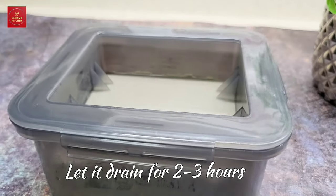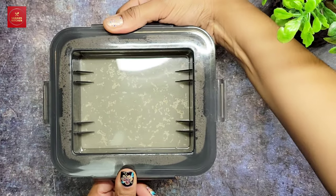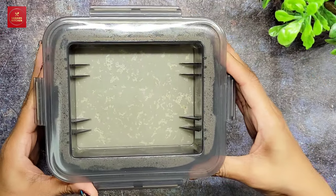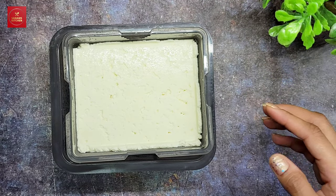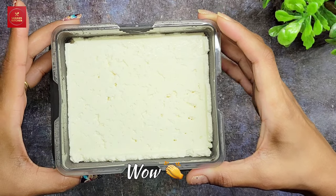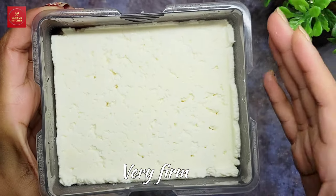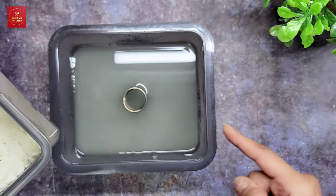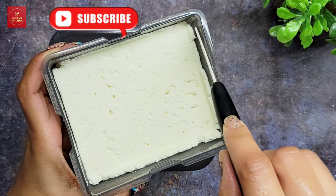Let it drain for two to three hours. I've now drained it for two to three hours — let's check how it came out. Wow, it looks perfect! It is firm, nicely shaped, and the water is fully drained out.